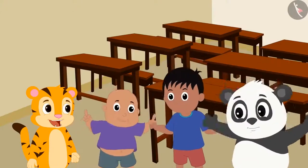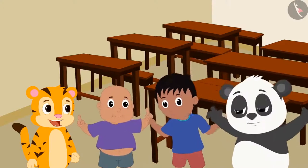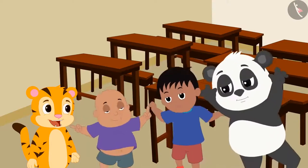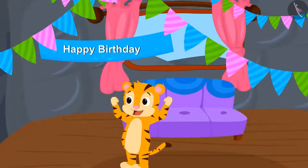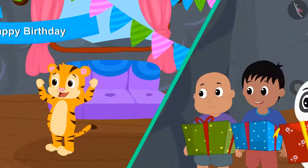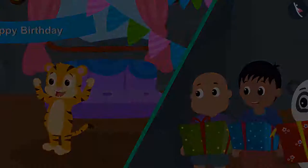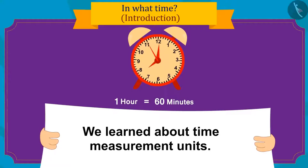All friends are very excited to go to Sher Khan's birthday party. They all told Sher Khan they would definitely come and bring a special gift. We will see the birthday preparations and gifts in the next video. Kids, in this video we learned about time measurement units. In the next video, we will learn more about it with some interesting examples.